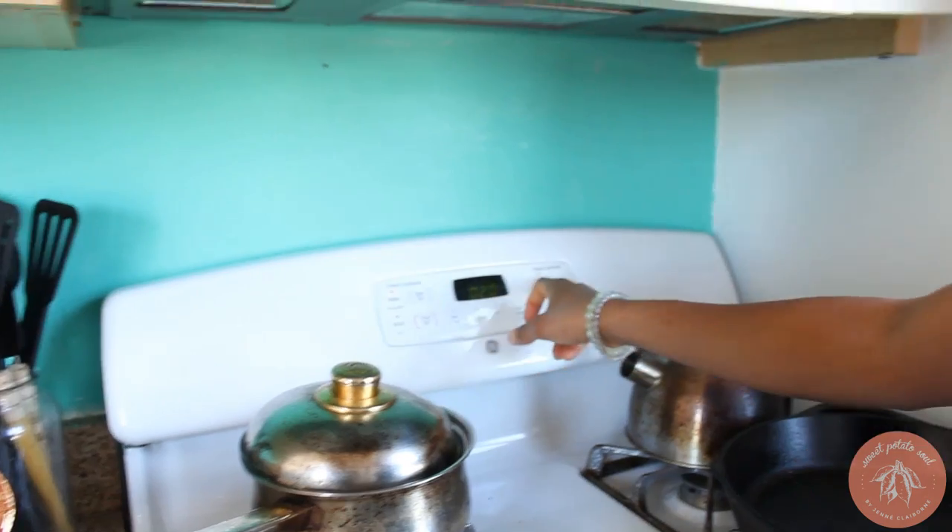This is going to go in my oven now. I'm going to leave it in there for about 15 to 20 minutes. Let's work on our tomato sauce now.